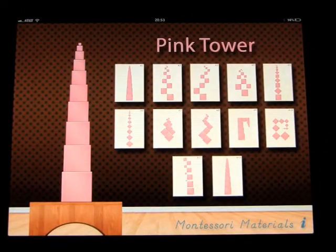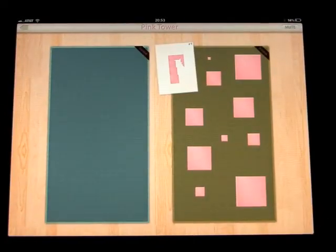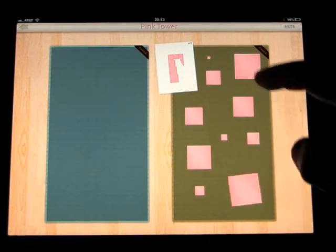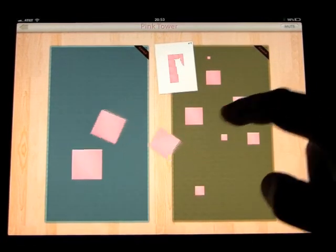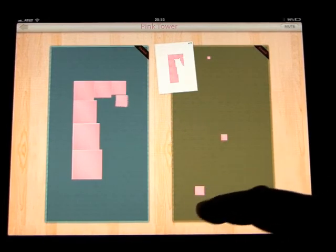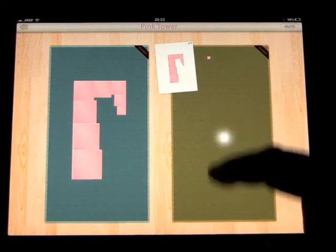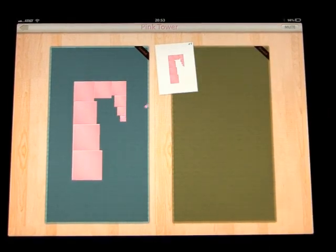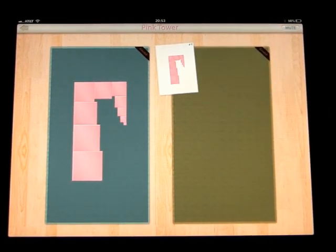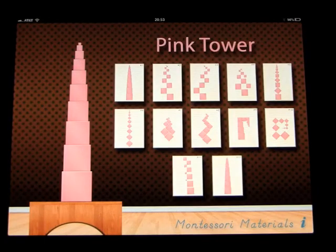You can see the idea of how it works — there are plenty of different patterns to choose from, certainly some very interesting ones. It's a very smooth program with lovely sounds, just like real blocks moving. Helps if you have little fingers! That is the Pink Tower, and it's another approach to Montessori math materials.